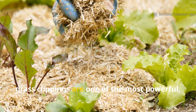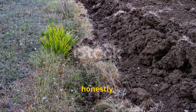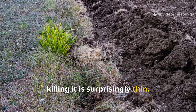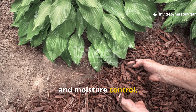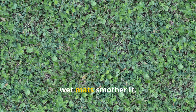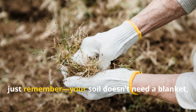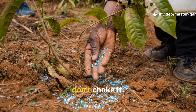Used correctly, grass clippings are one of the most powerful free resources you can use in your garden. But the line between feeding the soil and killing it is surprisingly thin — the difference comes down to airflow, layering, and moisture control. Thin, mixed layers nurture your soil; thick, wet mats smother it. So the next time you mow your lawn, remember: your soil doesn't need a blanket — it needs to breathe. Feed it, don't choke it.